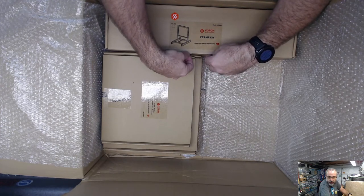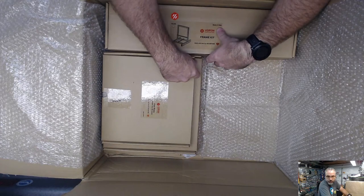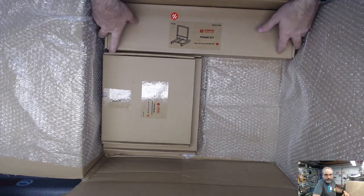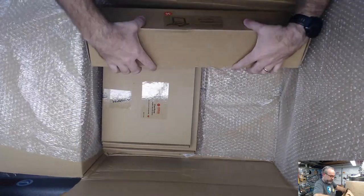Chris, I do have the files - if you direct message me on Discord I can send them over. He's asking about the touchscreen fork display.